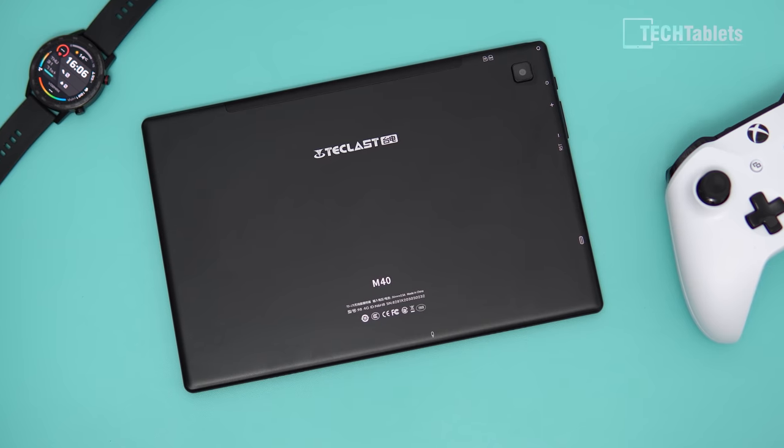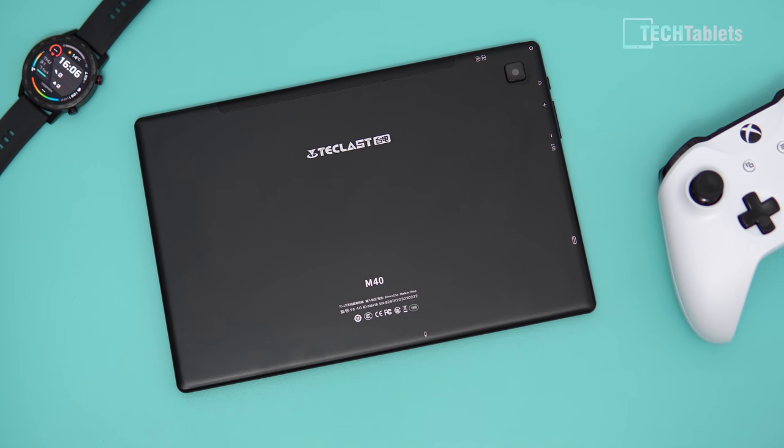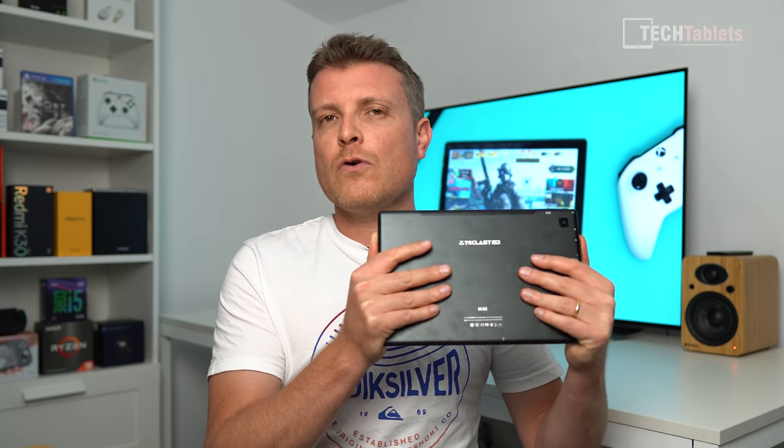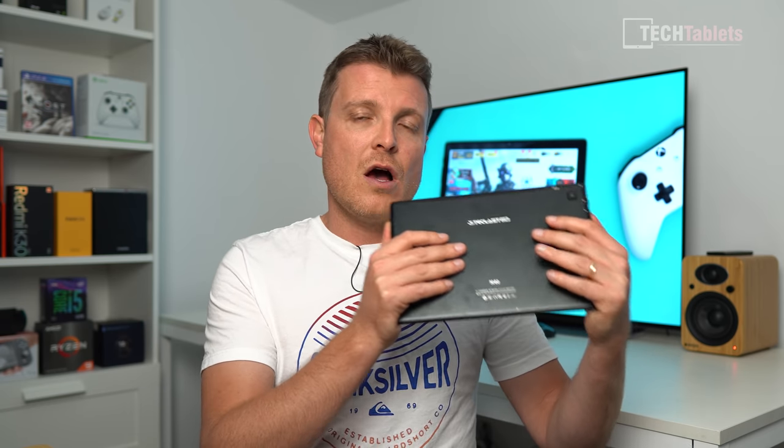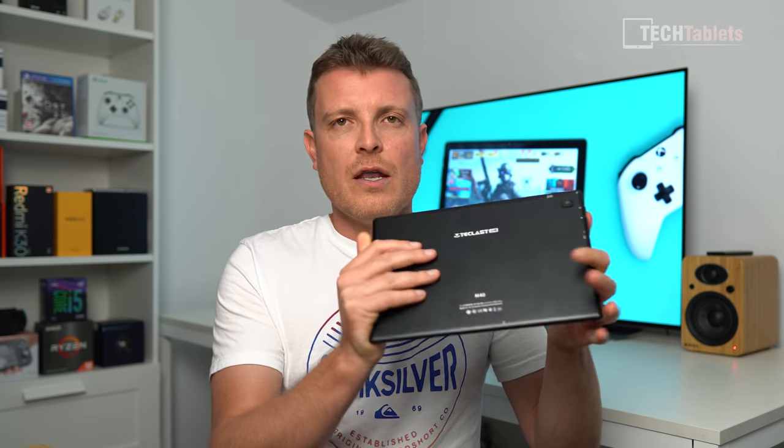The backing plate is alloy — that's the only metal part. The frame around the outside is all plastic. If you give it a flex, it does actually flex and there's a little bit of creep, so the build quality on the Teclast M40 doesn't seem to be quite as good as the recently reviewed iPlay 30.